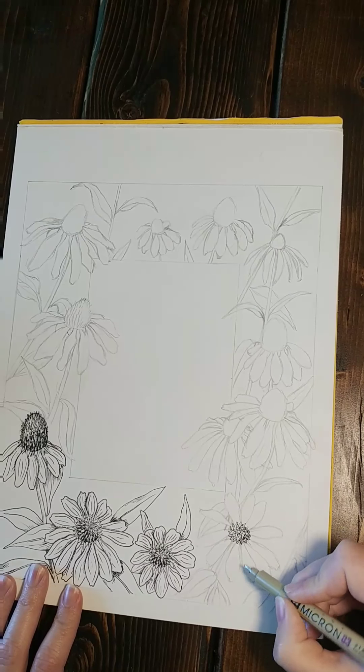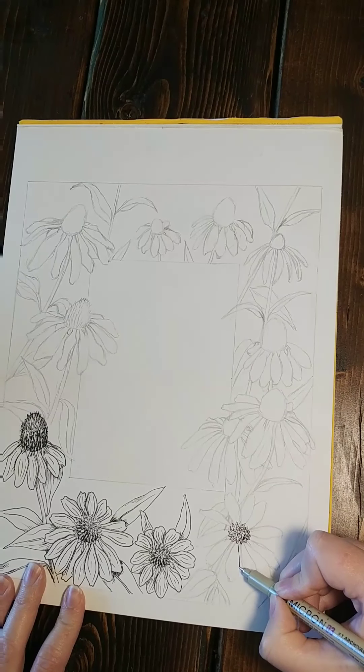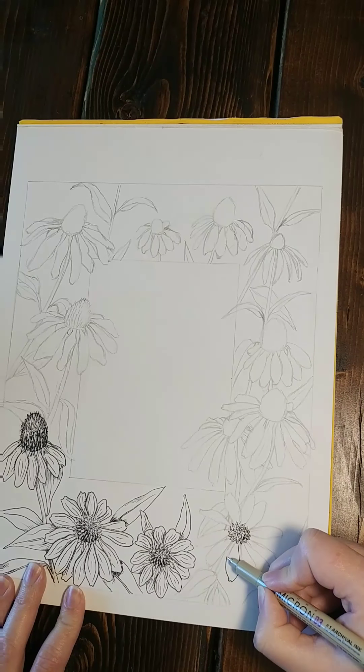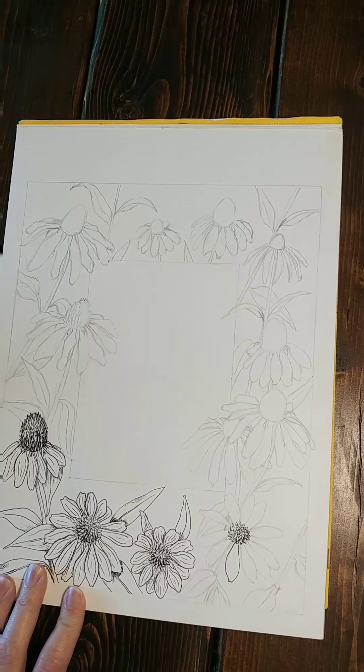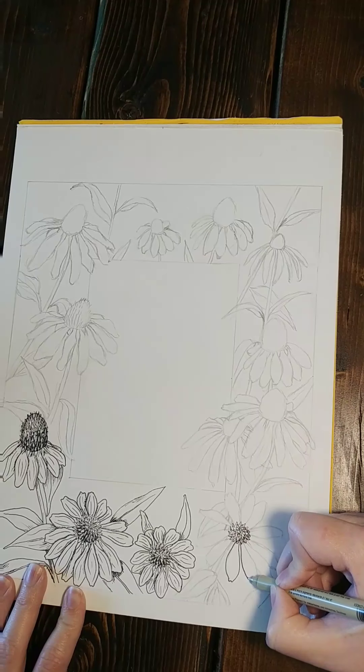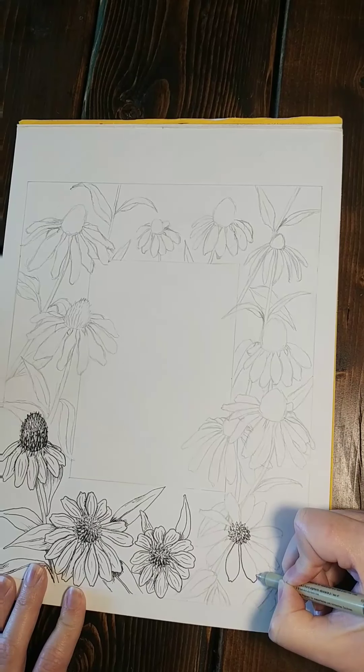You can do more of that later, then you'll take and outline the petals first. Remember that flowers are not perfectly shaped and symmetrical, so you want to embrace that irregularity.